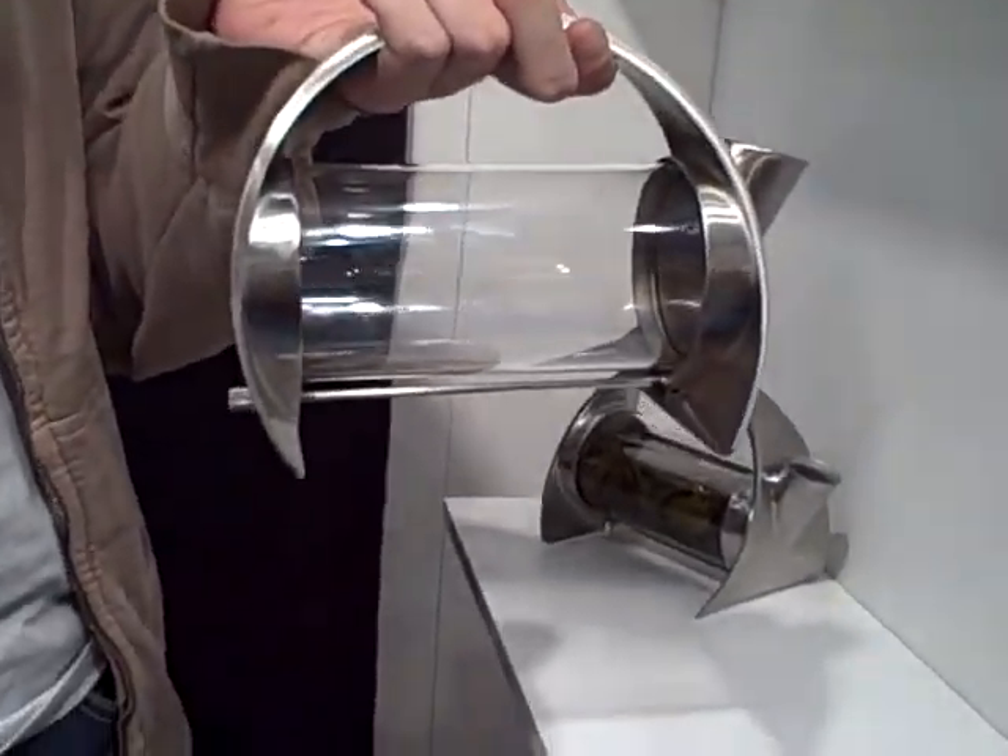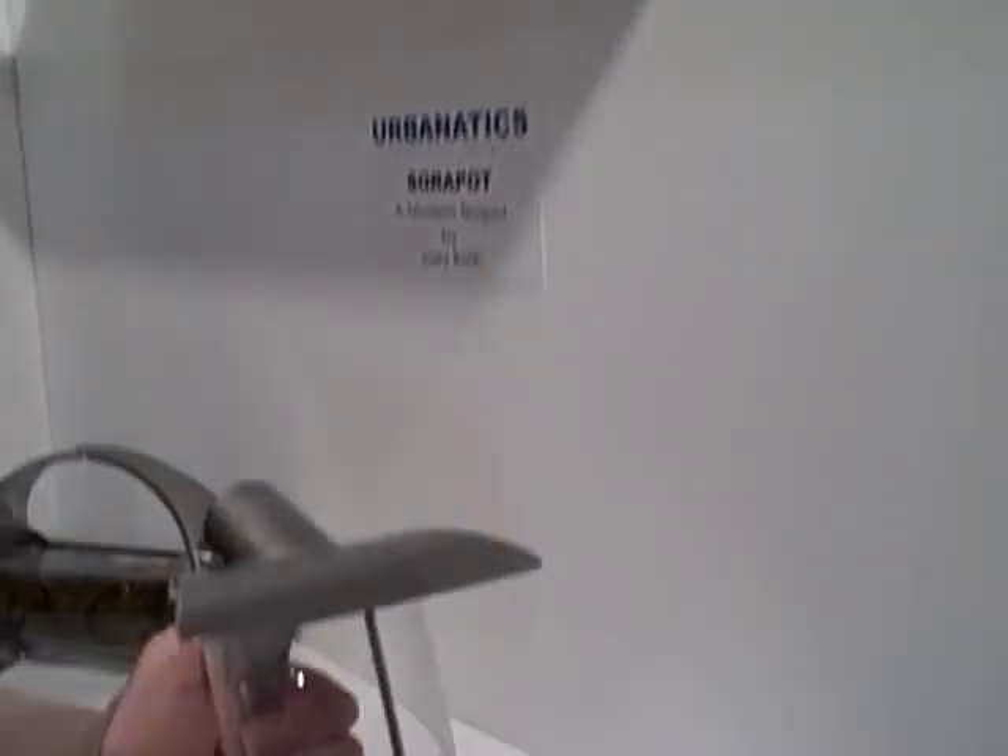Hey, I'm Joey Roth. I was on Treehooker a couple of times before — once for the teapot itself, and once for the packaging, which you can see down there. In case you haven't seen it yet, I'm going to show how Sorapot works.